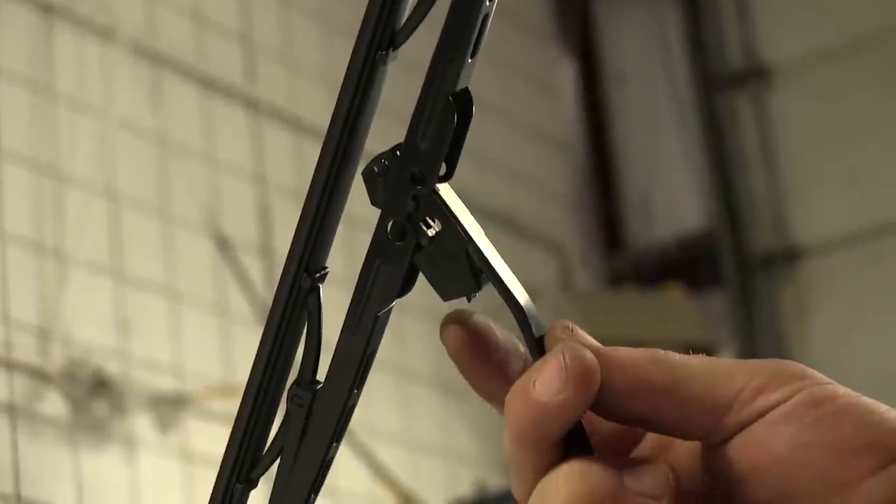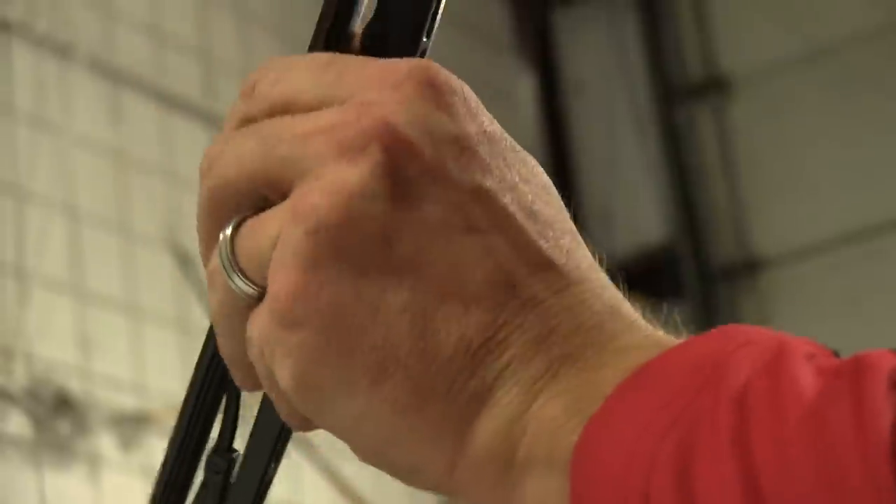To start off our test fit, we're going to go ahead and remove the factory blade. There's a small tab we have to push, and we can go ahead and release it from the arm. We'll push on the tab and pull back, and it'll free up from the arm.